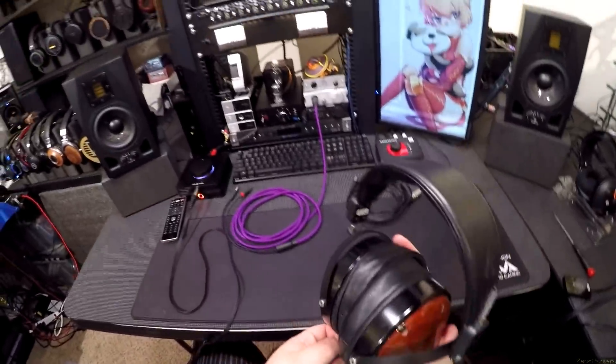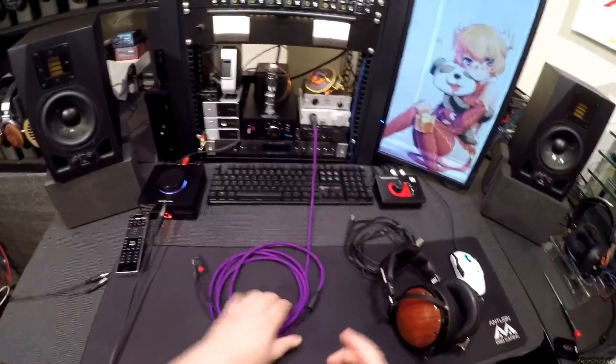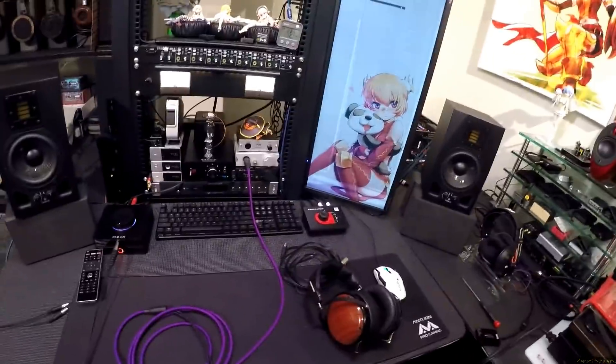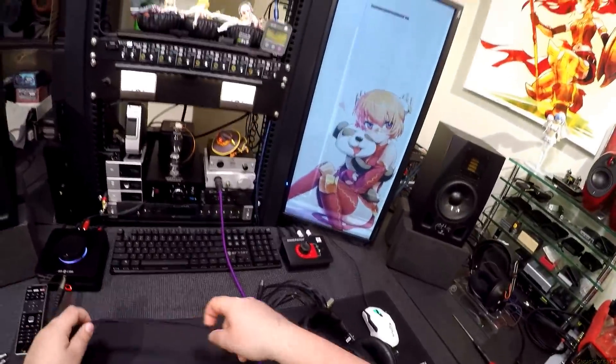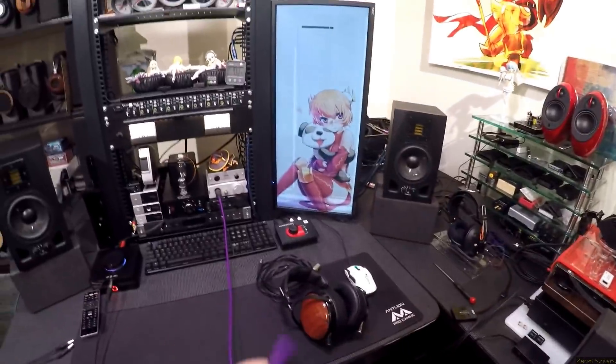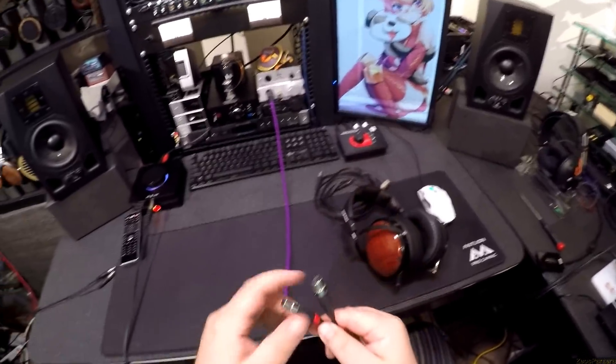So we're gonna ditch the stock cable. Periopt actually sent me a cable — I said can you send me a purple cable and they're like we don't make purple. I'm Zeos Pantera, I threw a bunch of Skittles because there were blue ones in it, and I demanded a purple cable. I had a tantrum and they said okay. Then they made a purple cable, and now they're going to sell a purple cable — I forget what they're calling it, but purple is my favorite color.